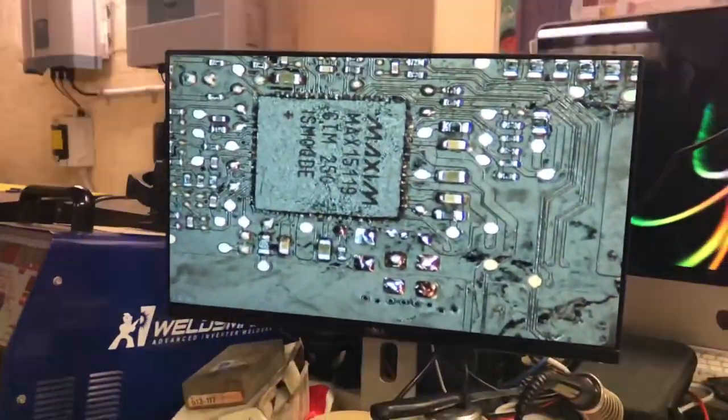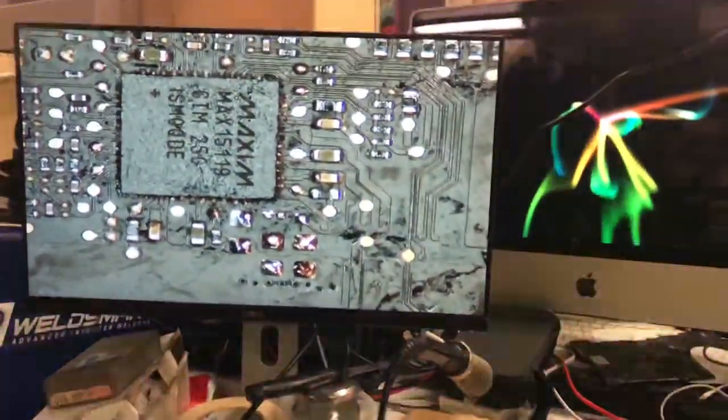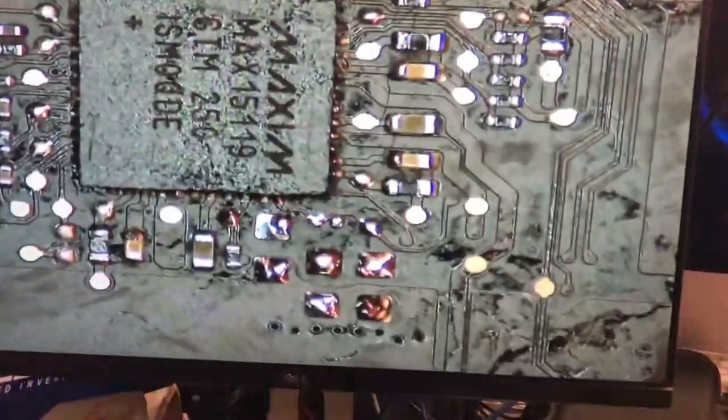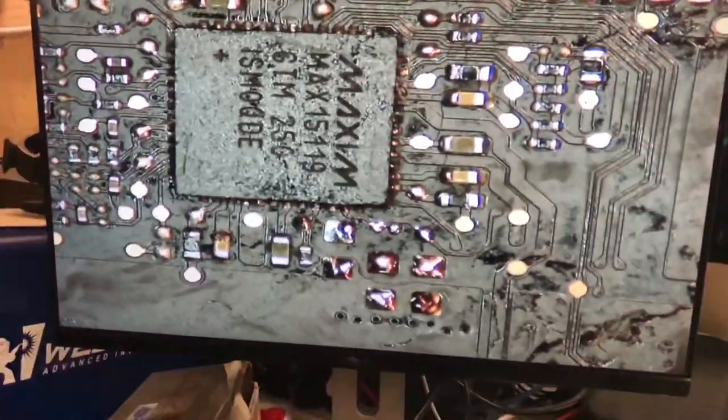Good day YouTube, Joby from OZ here. As some of you might know, I've been doing a little bit of work on repairing a laptop that wasn't working, and I was going through diagnosing it and trying to figure out where the problem was.